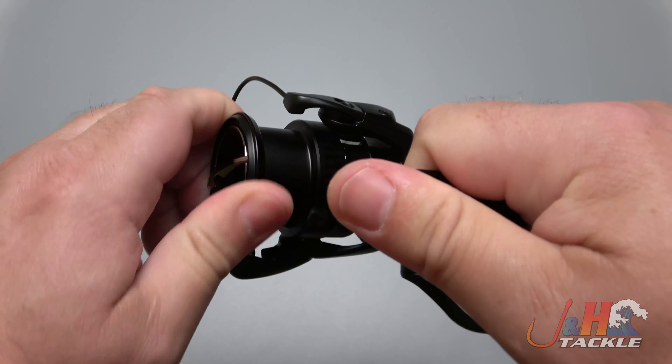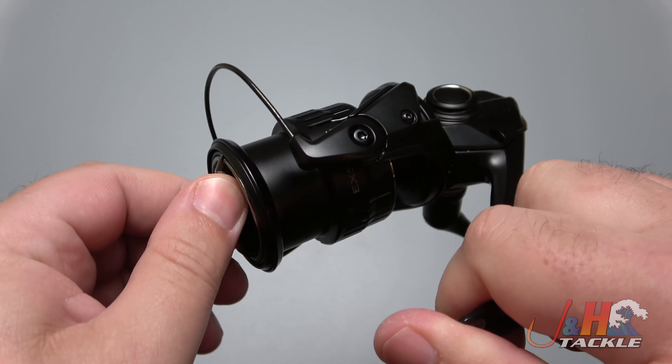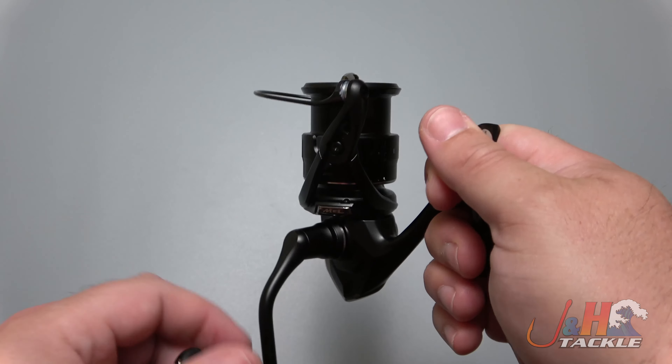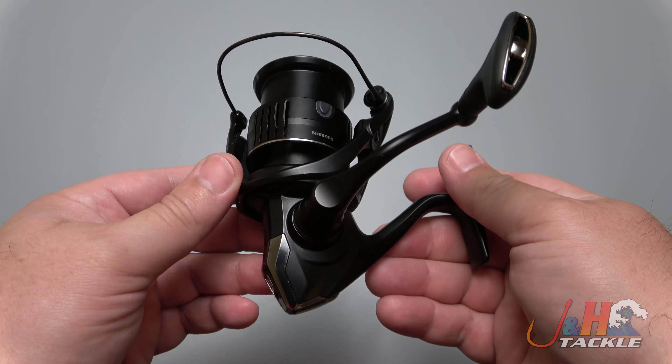Super smooth drag clicker with infinite settings, so you can set the drag to whatever you want. 12 ball bearings, micro module two gearing. Shimano is just working to make these reels smoother, better, more high performance — get the job done.